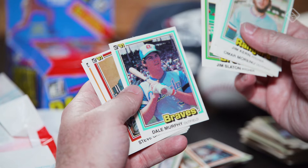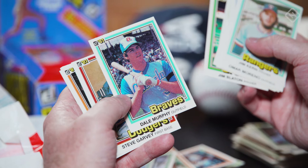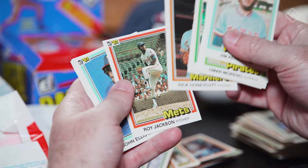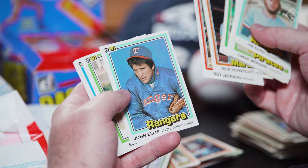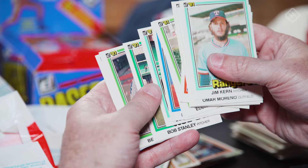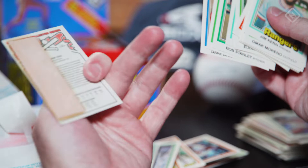Dale Murphy — that is a heck of a card. A little bit off left to right, but it's still cool. Steve Stone — that was a year after his Cy Young year. Bobby Cox in his first go-around with the Braves — that's the gum card. We'll put that there since he's a Hall of Famer. All right, that was the end of the second column.